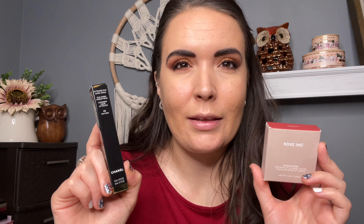Last up is the blush — this is the color Fox Glove and it's called the Blush Divine Radiant Lip and Cheek Color. I'm not going to use this on my lips today. The packaging is the same semi-circle type as the highlighter, and when you flip these over there's a big color barcode on them, making it easy to tell which one you're grabbing.